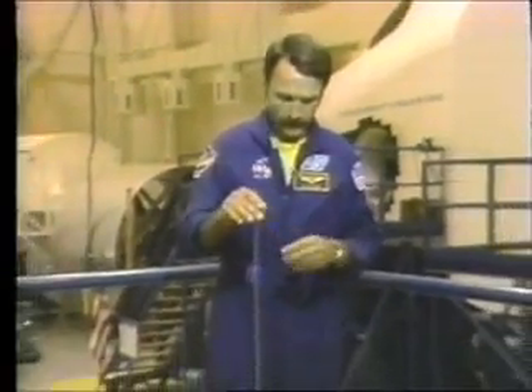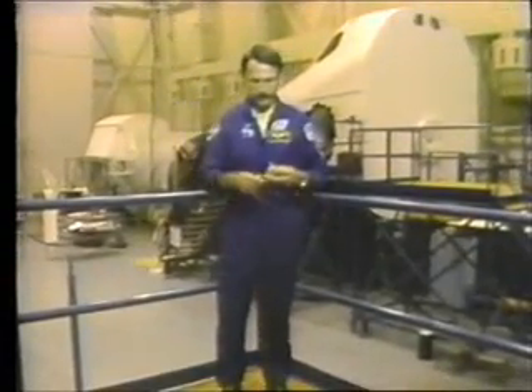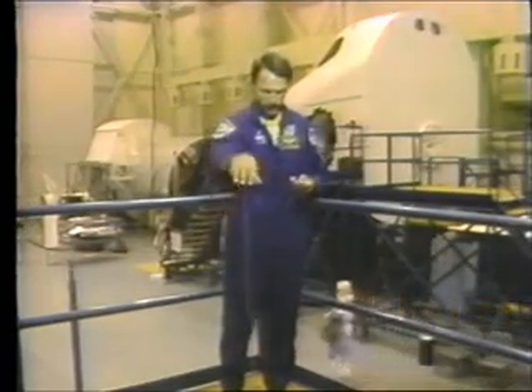Now, the yo-yo depends to some degree upon rotation to keep it steady in space. That is, if I just drop it very slowly, it'll have a tendency to turn on its string. However, if I throw it down very rapidly, it'll go down very straight, as an example like that.